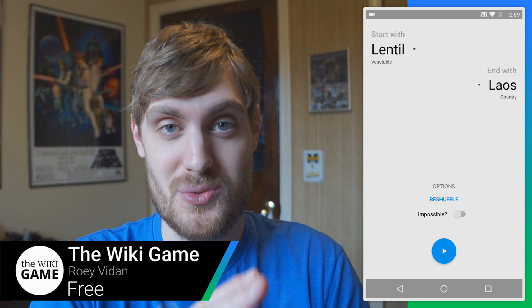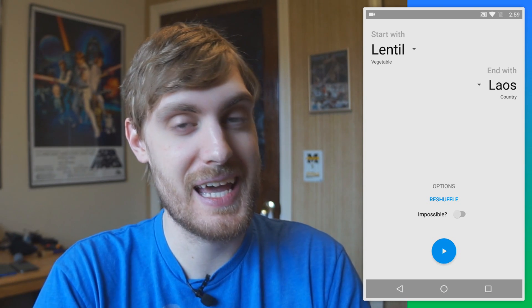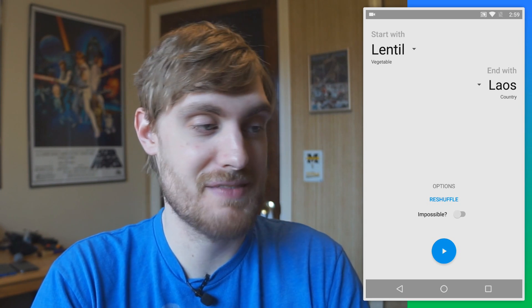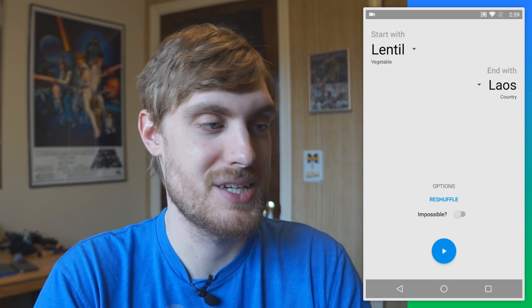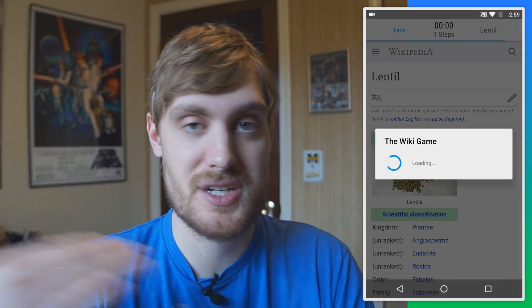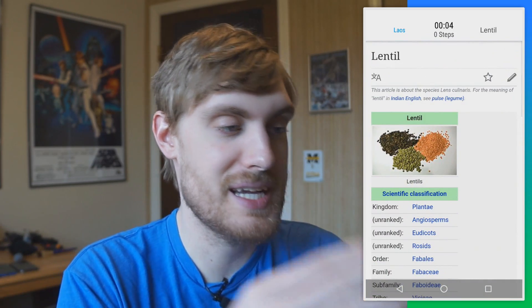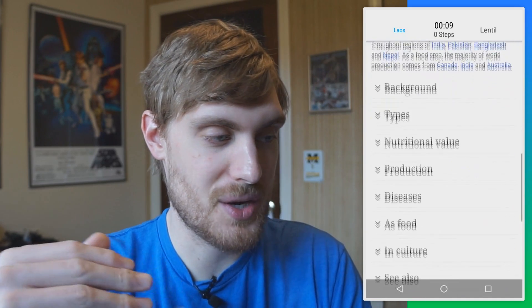It's almost impossible to read Wikipedia and not get sent down a wormhole of random linked articles. This game takes advantage of that. The idea is you start with a Wikipedia page and have to see how many steps it takes to get to a different Wikipedia page. I'm going to start with lentil and have to get to Laos, which is a country. I tap play and it displays the full Wikipedia page as I'd see on the web, and it's my choice to decide where to go to reach the target word.